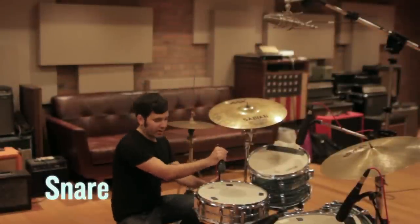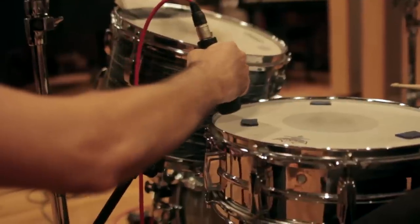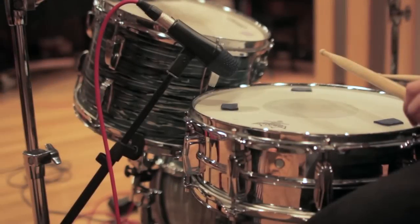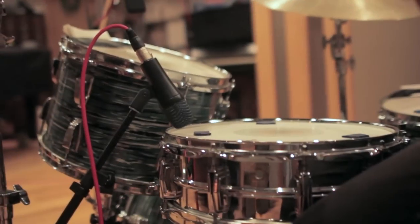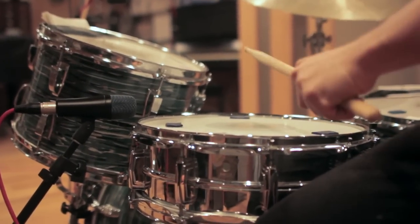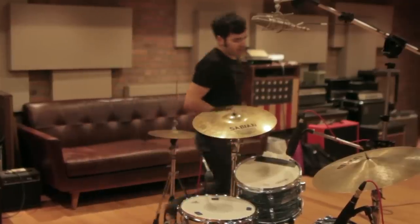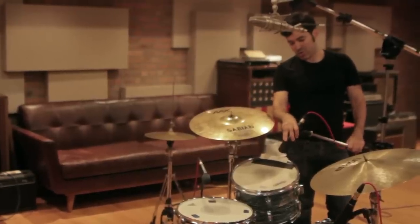Just by moving the snare drum mic closer to the center or closer to the rim, you can dramatically change the sound. The same concept applies on your tom mics — mic closer to the rim gives more ring, closer to the center gives more attack.